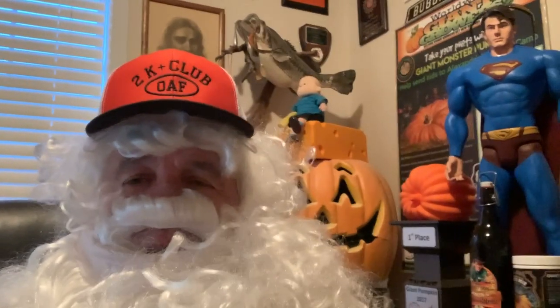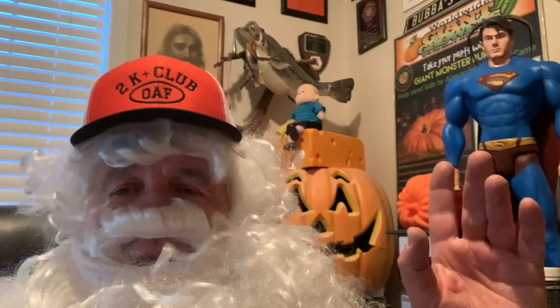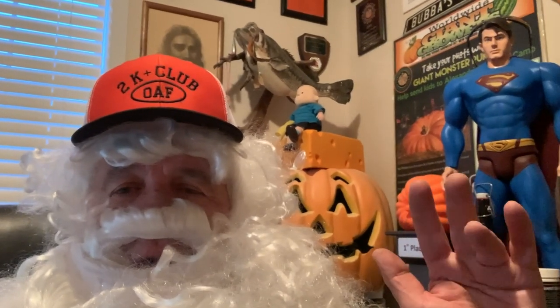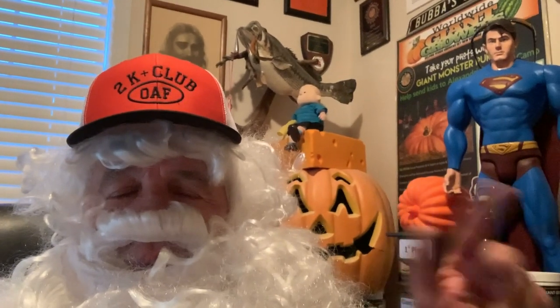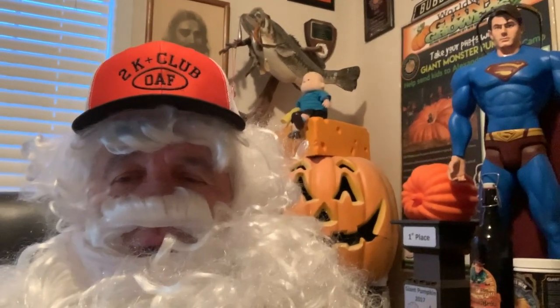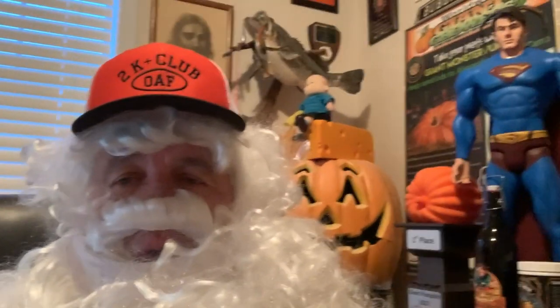Hey, welcome back. The shelter in place is getting old — what I wouldn't give for a haircut about now. But in the meantime, we're going to talk about Eri and the Devil's Tower, gravity feeding the pumpkins. We'll give you a little preview of that — join us this summer. We'll talk more about the gravity drip tape and show you how we're keeping the pumpkins warm during the cold snap this week. Also got a little bonus tip about what you should never do with luan plywood.